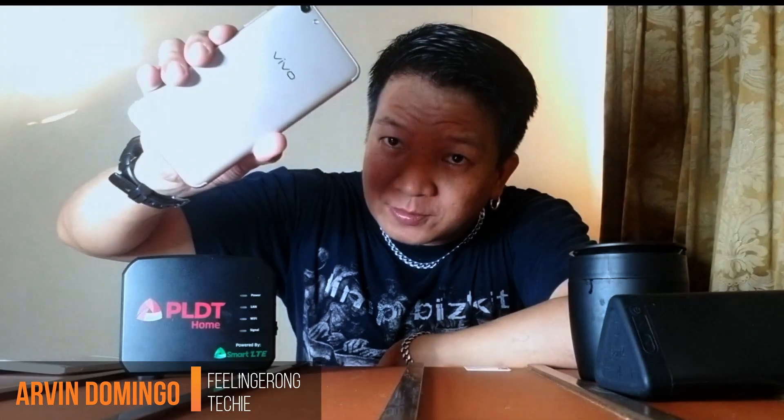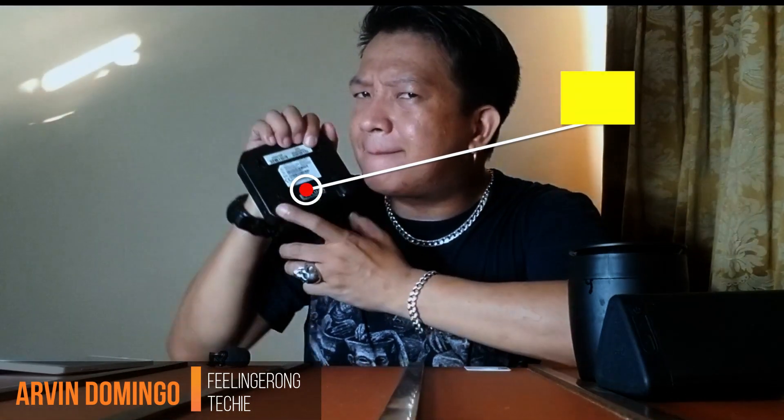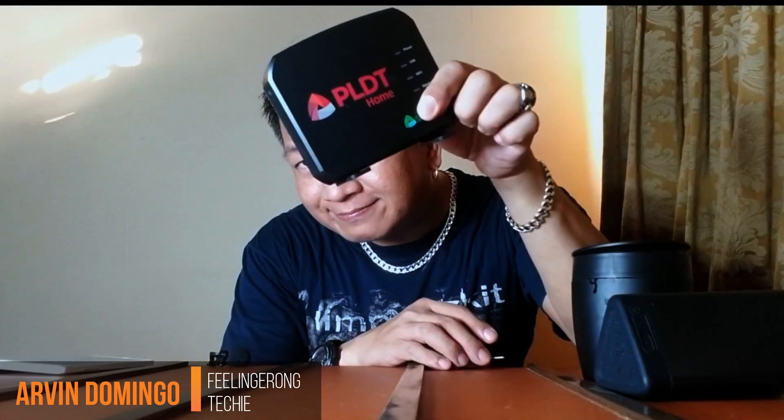Hey guys, what's up — Arvin here. Today in this video I'm going to show you how you can use your mobile phone to unlock the PLDT Smart Home LTE so that you can use any SIM card and any network of your choice in this device, including the famous GOMO SIM card. Watch this video.